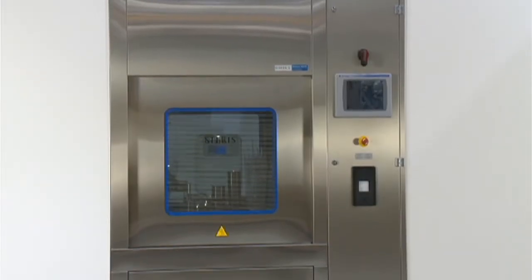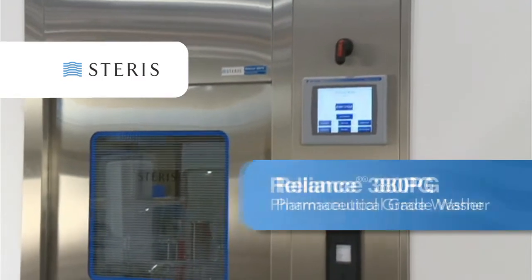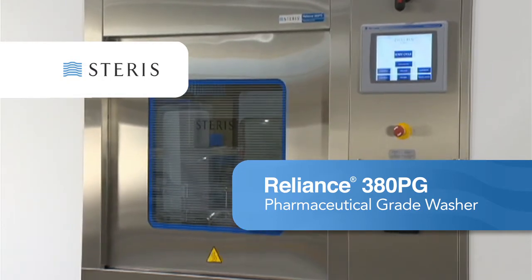Introducing a new high-performance parts cleaning system from Steris. The Reliance 380PG Pharmaceutical Grade Washer was designed to clean critical components commonly used in pharmaceutical manufacturing.